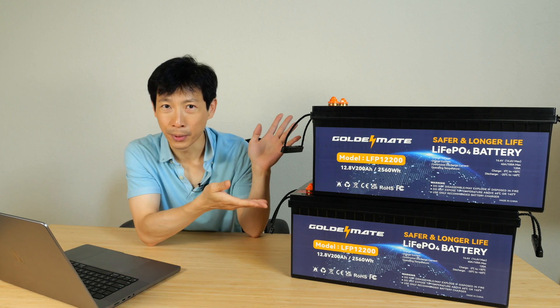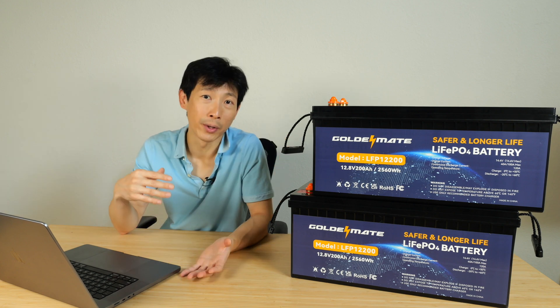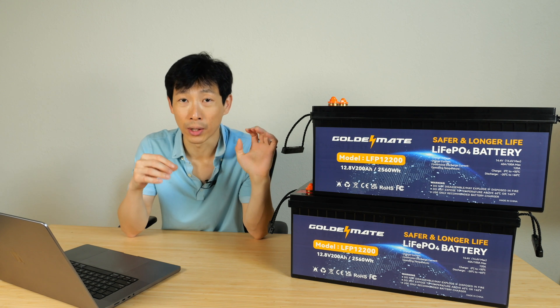Today we're going to talk about batteries. They're normally pretty boring — just one big block of thing that provides you energy. But when you combine it with solar panels and a hybrid inverter, it can actually help you save money over the long run.